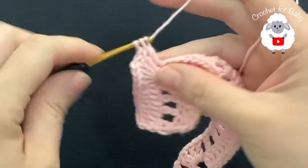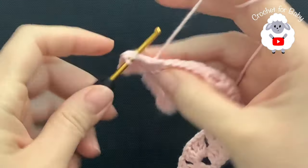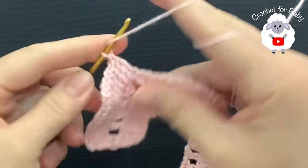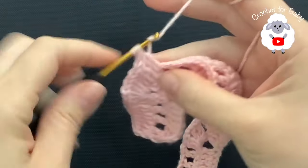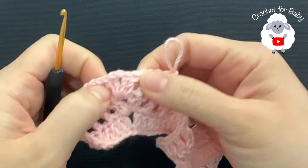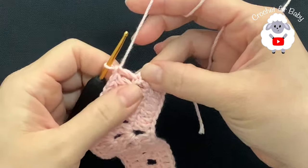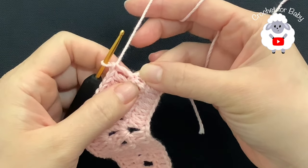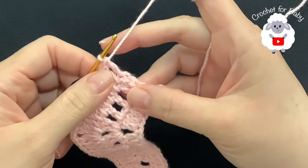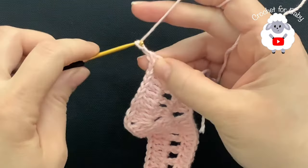Then I have these two double crochets — make a double crochet on each. Then I have a chain space — make a double crochet and continue making double crochets into the double crochets and the chain one spaces. For each one of the corners do the exact same thing. I finish by making a double crochet into the last double crochet — not the chains, remember the chains do not count. I have a total of 87 double crochets for this third row.